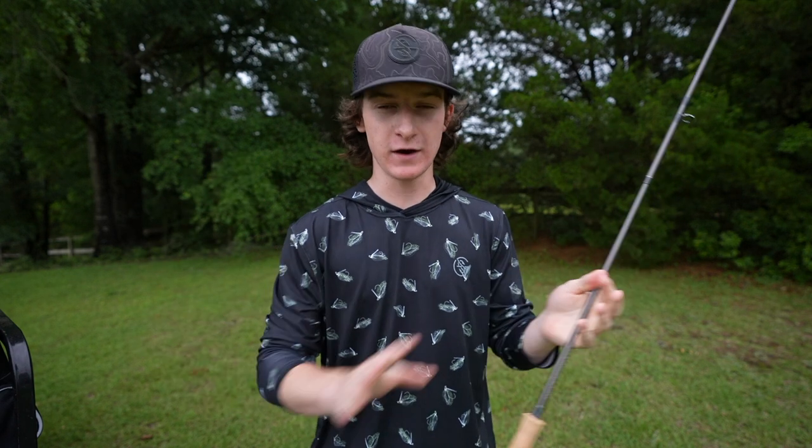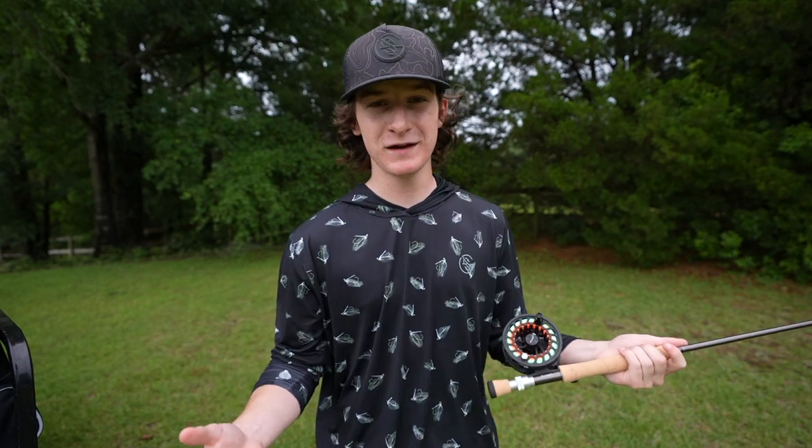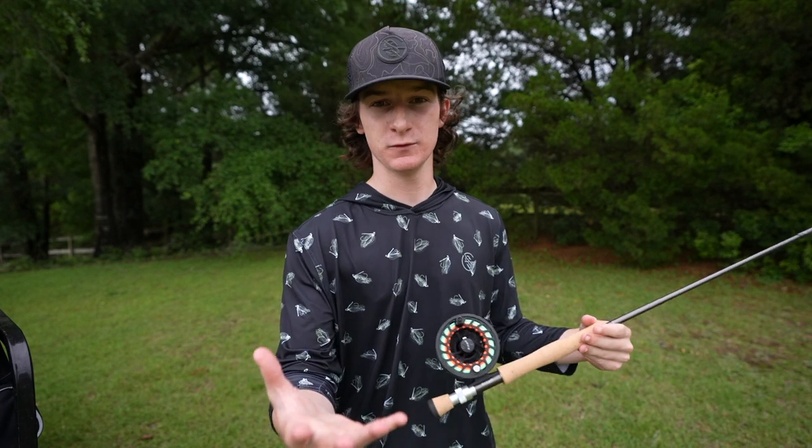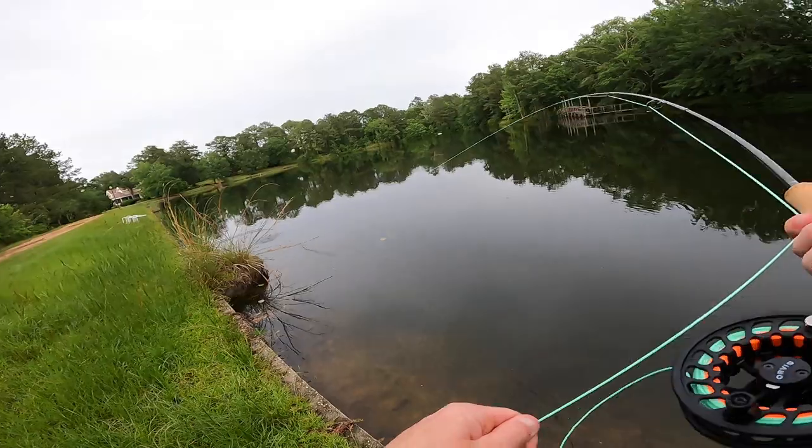I am like super super beginner. I have no idea what I'm doing, but fly fishing has been haunting my dreams ever since Maine, and today we're figuring out how to do it. Oh my gosh, that was sick!